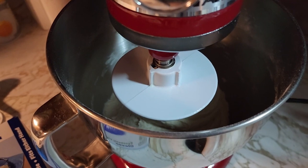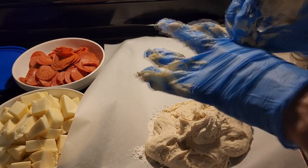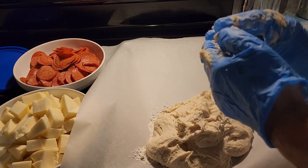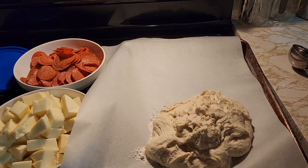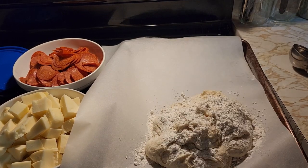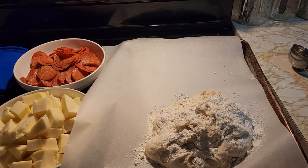Now we're going to take it out and make four ounce balls. I use an ice cream scoop — ice cream scoops come in different sizes and I have a four ounce scoop. If you don't have a scoop, four ounces equals one half cup, so just use a half cup measuring cup. I'm going to put a little flour on top so it won't stick as much to the ice cream scoop.